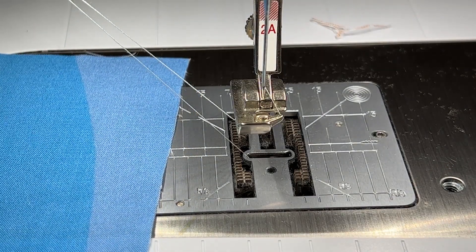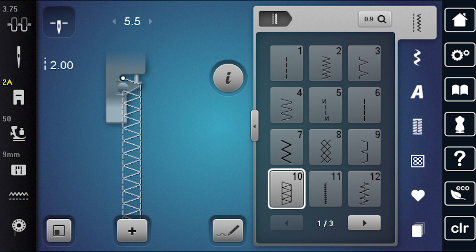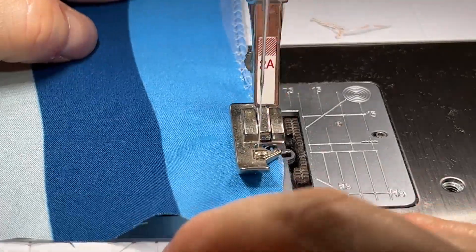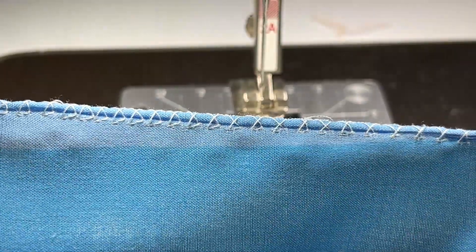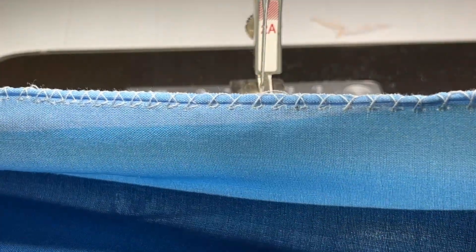Let's do the same thing with a different stitch — this time I'm going to use the number 10 stitch. This is a little bit of a more detailed overcast stitch on the machine. It looks a little bit more like what you would expect a serger stitch to look like, but don't be deceived — it's not the same as having a serger. It still rolled a little bit but that looks a little bit better than just the zigzag stitch.